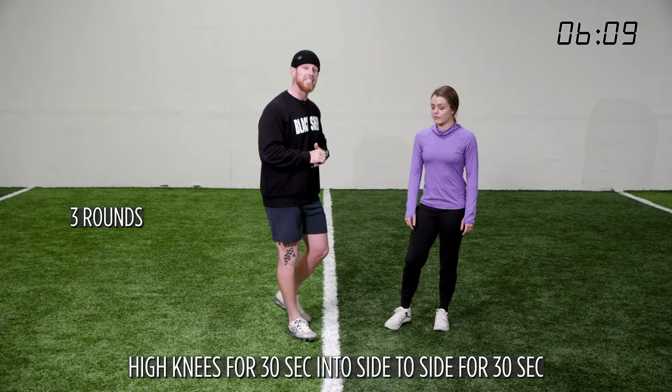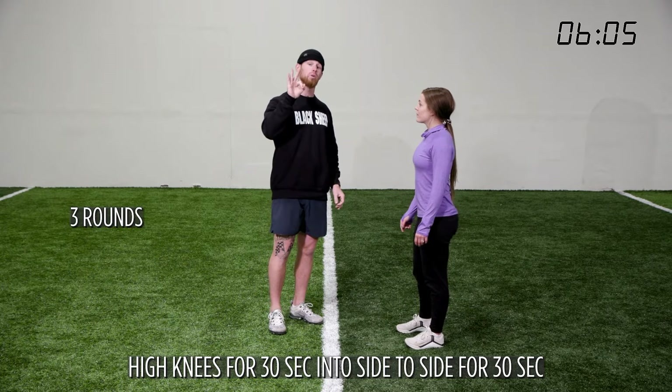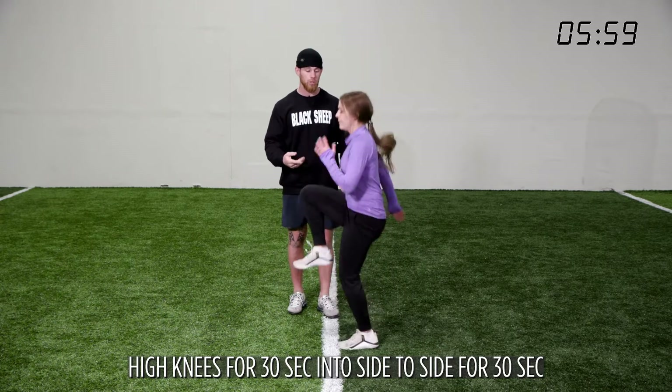We're going to go high knees for 30 seconds and then side-to-side jumps for 30 seconds, and we're going to do this three times. Starting with high knees — knees all the way up, nice and smooth. If you can't run like Cassidy, we're going to march instead.